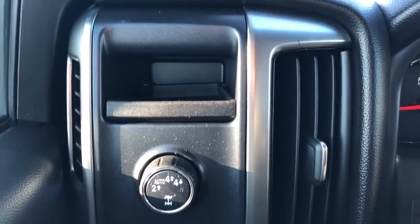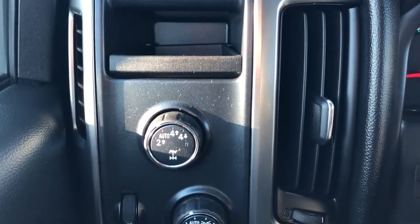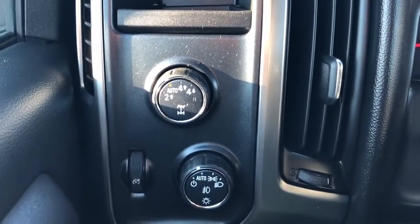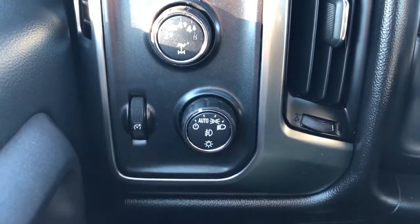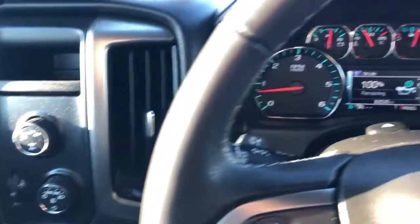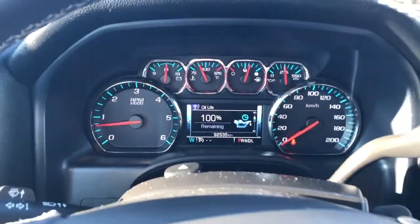Off to the left side of the steering wheel, we have a small storage compartment, our four-wheel drive system, our daytime running light options, as well as our interior lighting dimmer switch.